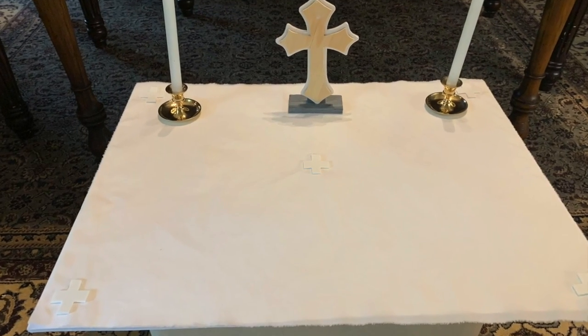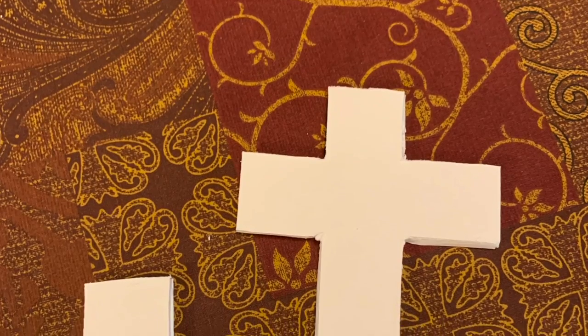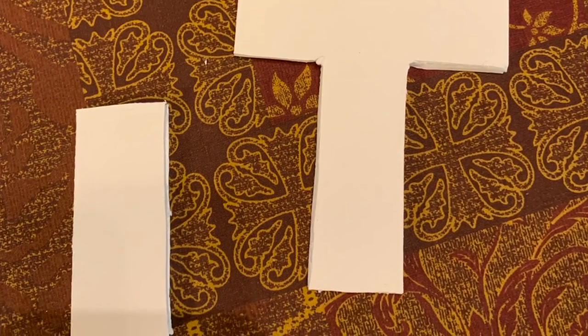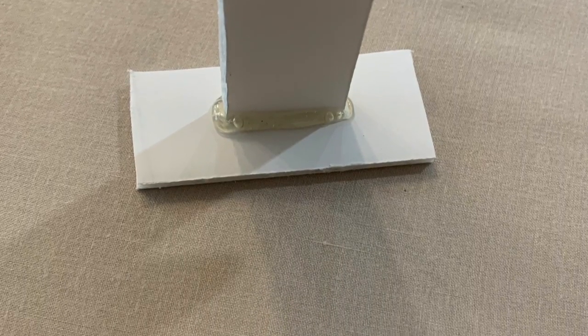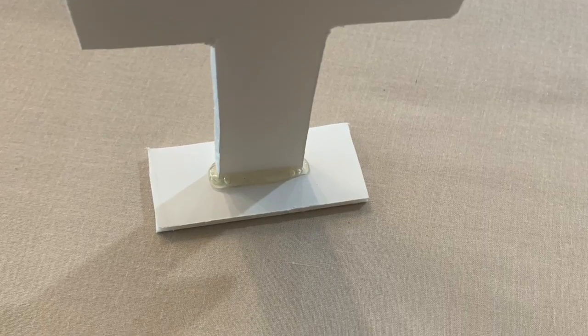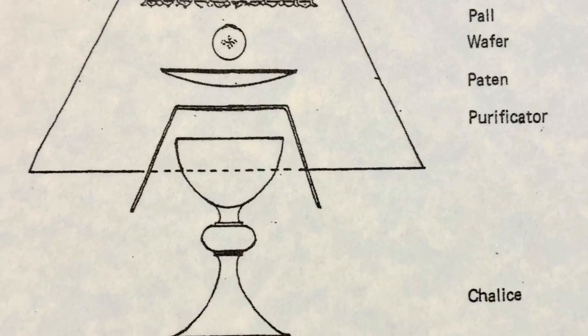If you don't have a standing cross, you can make one out of foam board by drawing and cutting out a cross and attaching the bottom to a small base. I used hot glue because it is fast, but you will need to get an adult to help you or use another kind of glue. Next week we will learn about a few more parts of the altar.